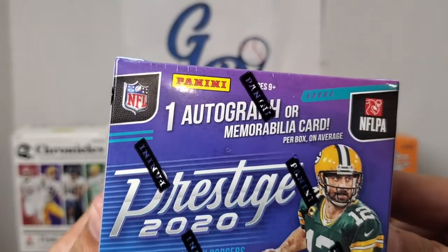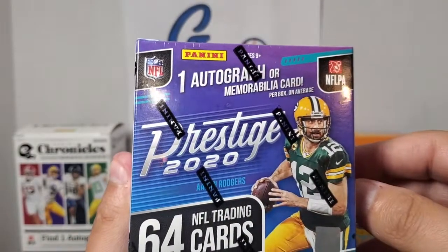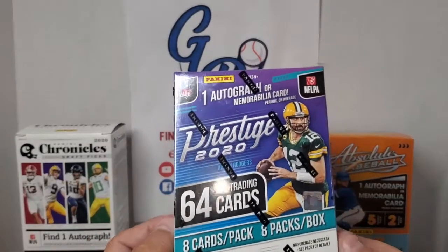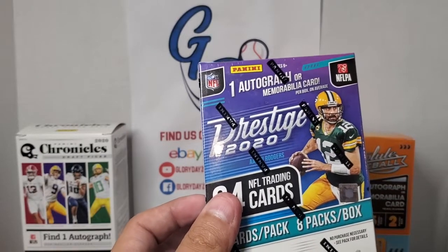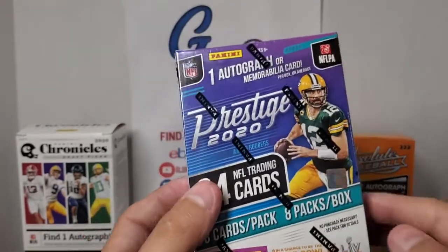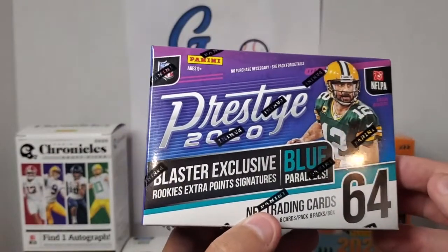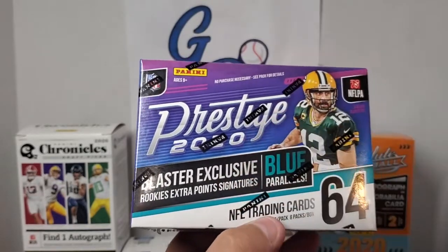You're going to get one autograph or memorabilia card in a blaster box — and knowing my luck, it's probably going to be that memorabilia card. Unless it's like last time when I opened the Absolute Baseball and did get an autograph out of that — go back and watch that one. So in this blaster box we're going to get one autograph, 64 cards, eight rookies, four or five inserts, and three parallels. The three parallels are going to be blue because blue parallels are blaster exclusives. There are also rookies' extra point signatures, which are blaster exclusives — hopefully we pull one of those today.